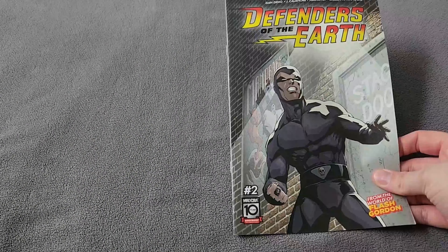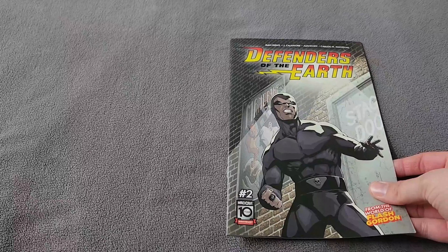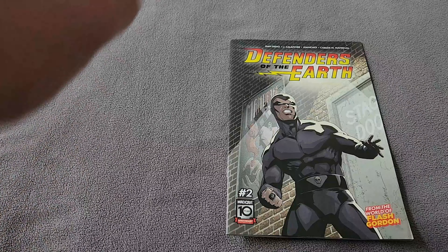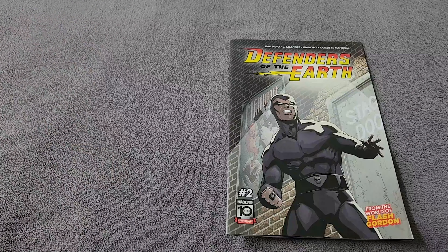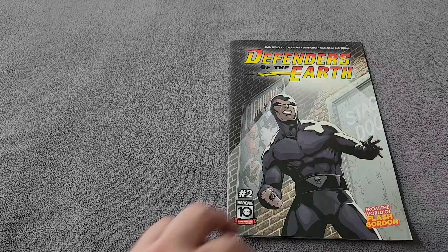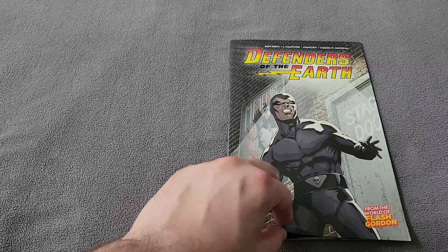As you can see by this cover, we have a beautiful shot of the Phantom. This is a more Phantom-centric story this issue. We have him nicely in a spotlight glow in the shadows of an alley. We see the stage door and the Mandrake the Magician poster. It really sets the mood for what we're going to see and what's going to go on.